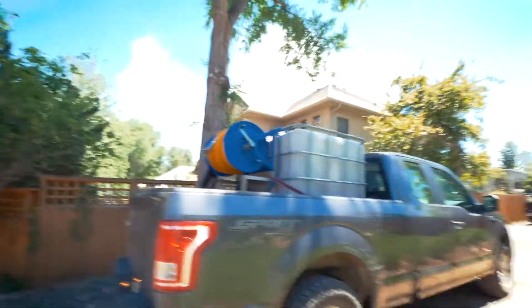We just pulled up to one of my residential clients' landscapes and gardens and we're going to go spraying with compost tea.